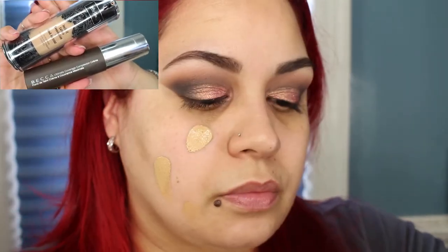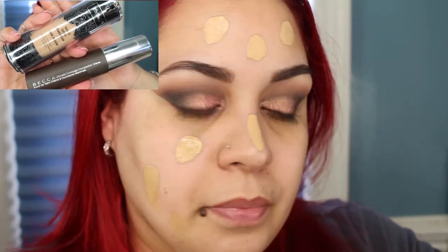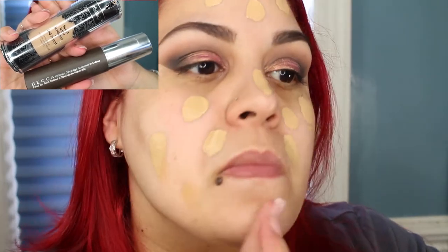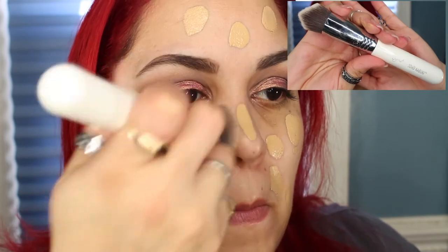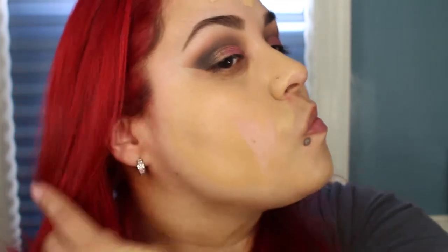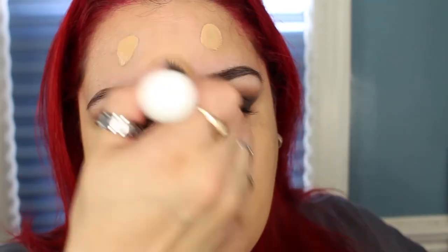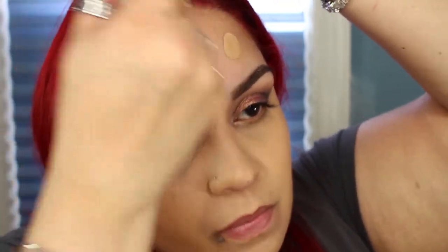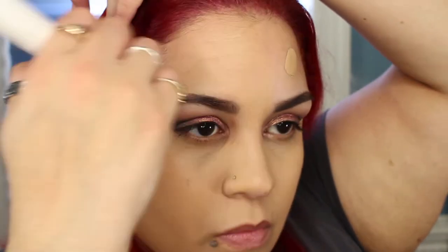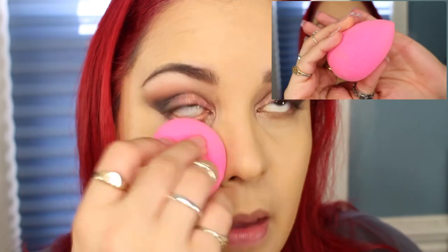Now for a full coverage foundation look, I'm going to be taking a mix of the Kat Von D Lock It Foundation in Light 49 and the Becca Ultimate Coverage Foundation in Nude. I'm going to be using my Sigma 3D HD Kabuki brush, then press in my foundation using my Beauty Blender.